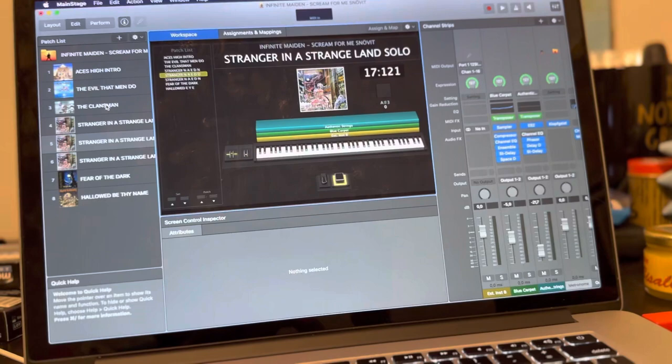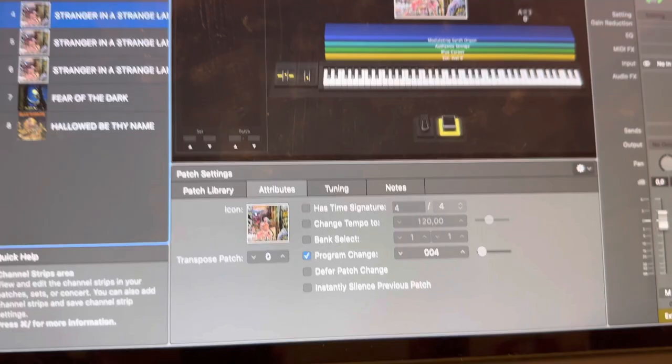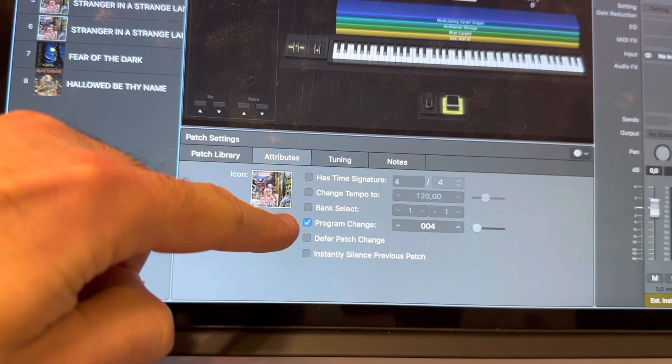In the EBS Magni 502 I've actually got the Suncoast LM1 hooked up in the effects loop. In MainStage I've assigned a program change — as you can see, this is patch number four. When it gets the MIDI message for program change number four, it changes to that patch.